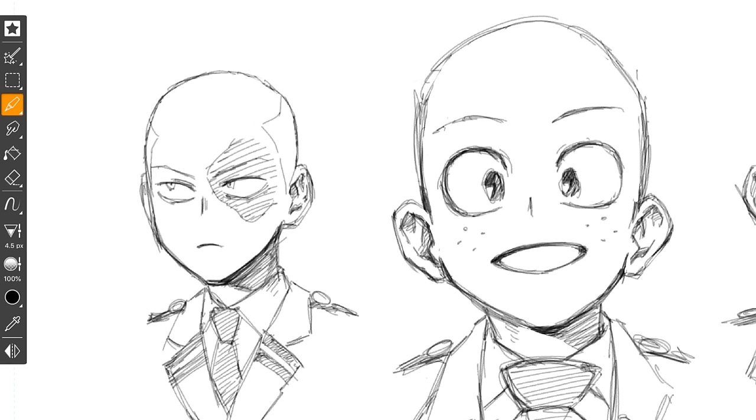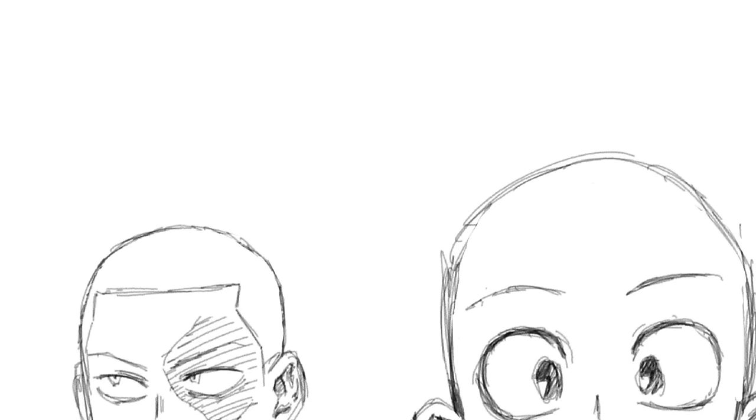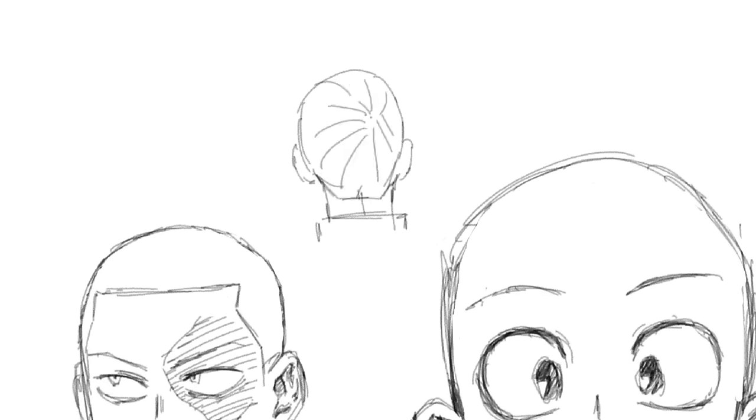Sometimes the character's completely bald or bald with little patches of hair on the side, or the hairline's kind of weird doing this M shape. A little thing to keep in mind is there's this little dot at the top of your scalp where all the hair kind of grows away from — growing in the opposite direction from that spot. Some people have it more towards the right, some more towards the left. It depends on your character, your style, what you want to do.